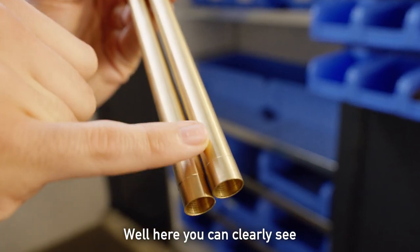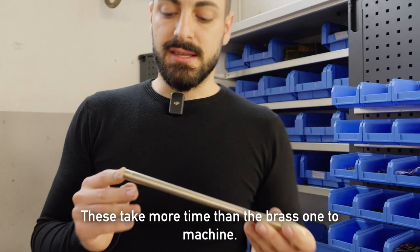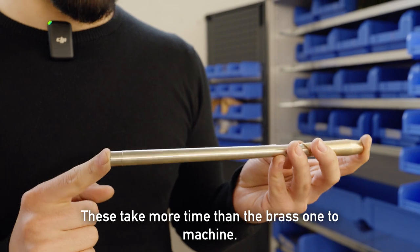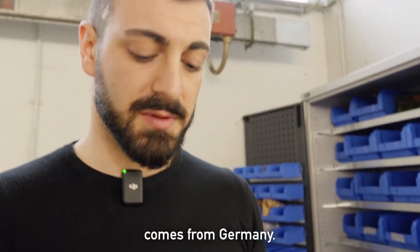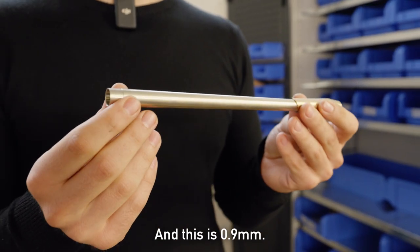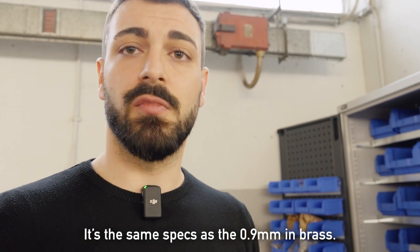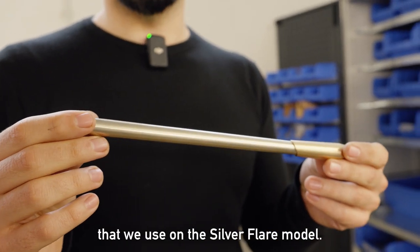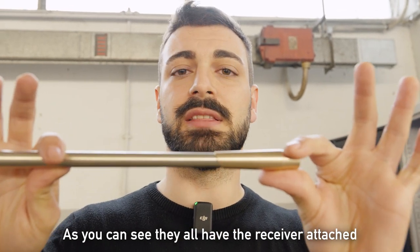Here you can clearly see where there's a bigger step on the 0.9. This takes more time than the brass one to machine. The material is way more expensive — it's nickel silver that comes from Germany. This is 0.9, the same specs as the 0.9 in brass. It's just the nickel silver pipe that we use on the silver flare model. As you can see, they all have the receiver attached.